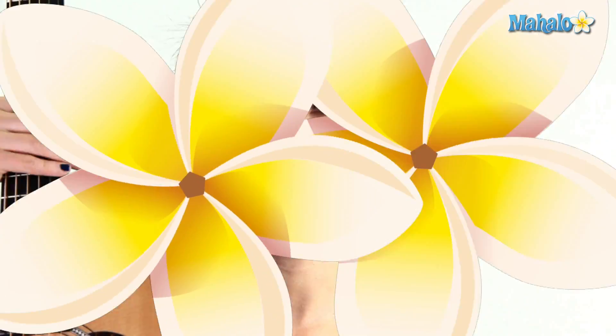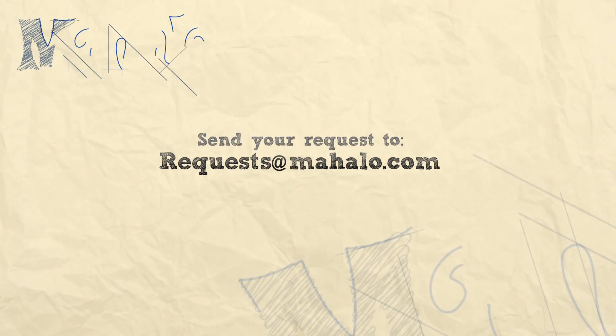And that's how you play a B minor chord in open D tuning. All right guys, thank you so much for watching. If you have any requests, email us at requests@mahalo.com.